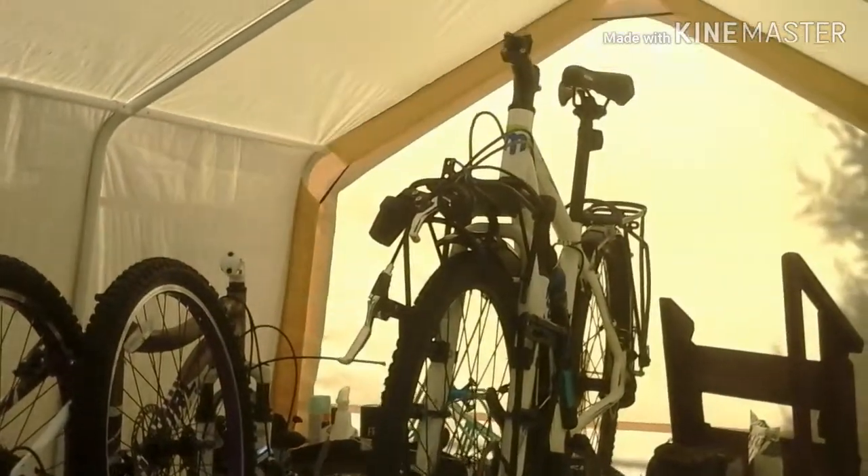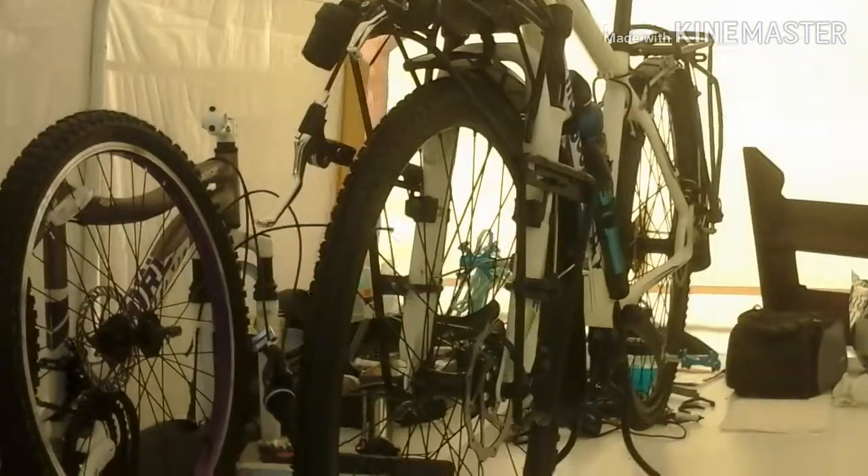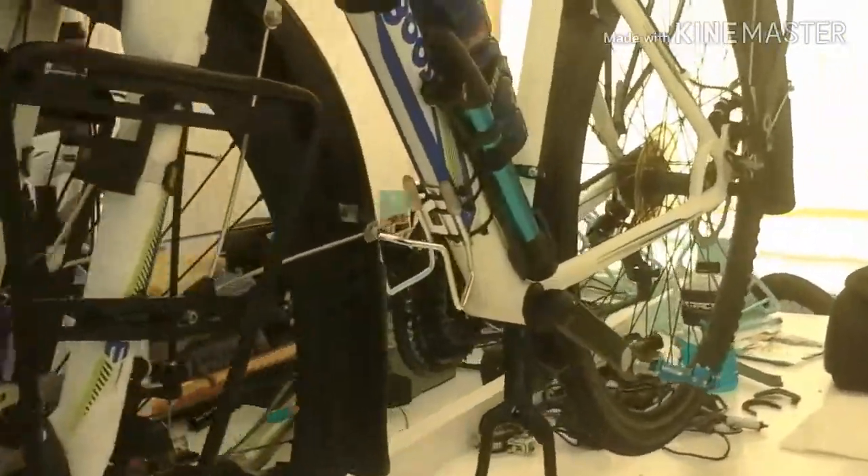Not really that much done on here so far. I'd like to be putting the handlebars on, but in order to keep this as a budget build, it's only half the money to order things directly overseas.